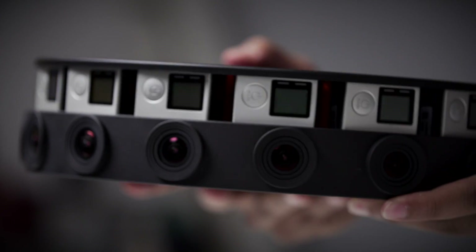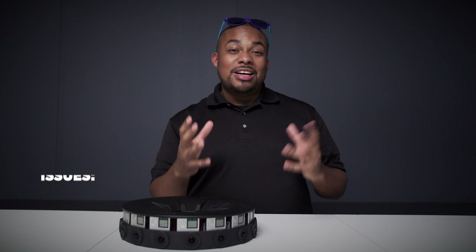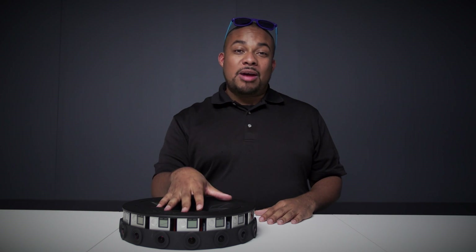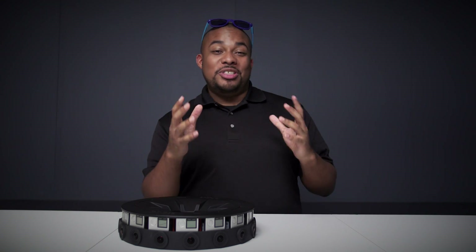When shooting with the GoPro Odyssey, we're burning 1GB of data for every 6 seconds. Thus, as a creator, it's your job as much to keep this camera off for as long as possible as it is to turn it on. Make sure that your actors are well rehearsed and that your scene is well planned out before hitting record.